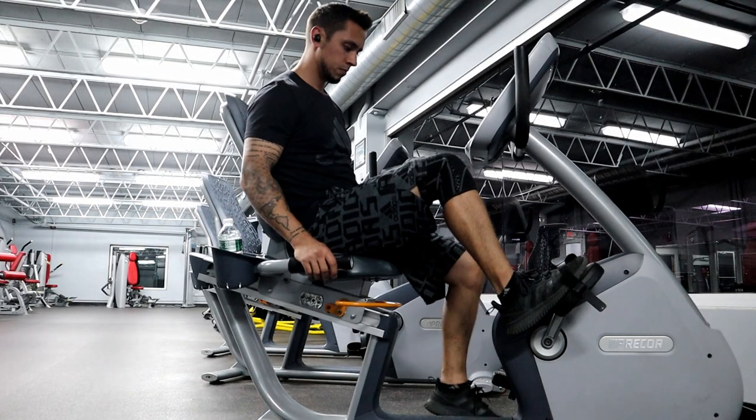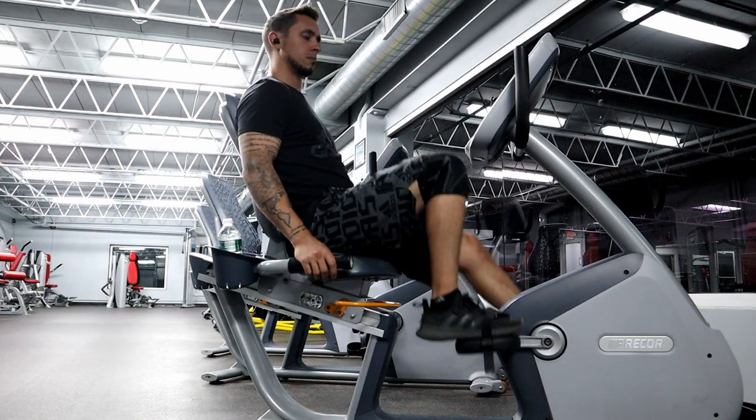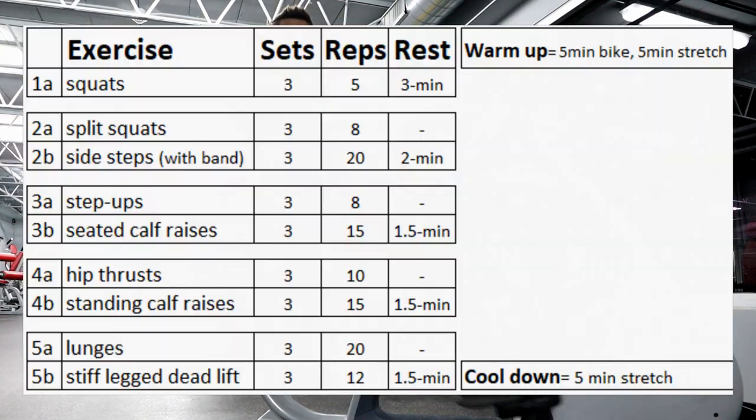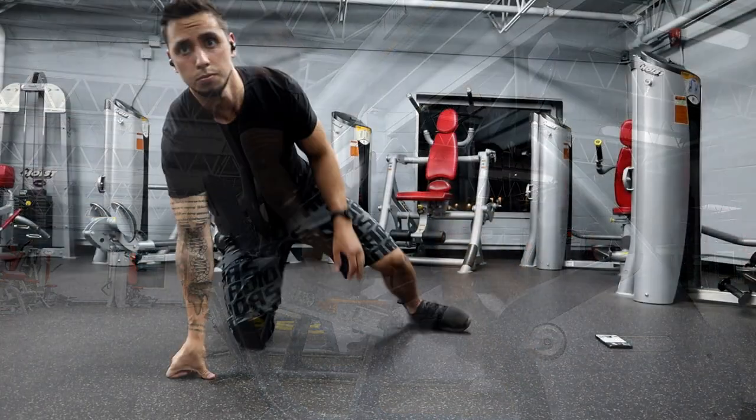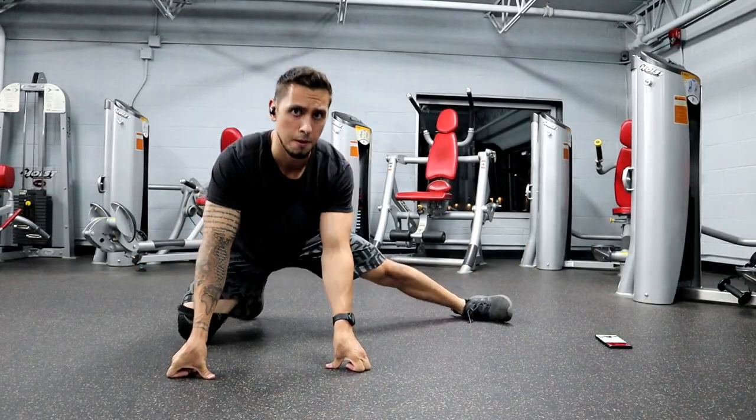Today's workout, we're going to be focusing on lower body. You can see it's a very simple program to follow, with 1A, then we move to 2A and 2B. As I go through this, I'll explain it a little bit more and you'll catch on pretty quickly. It's a very simple, easy way to write a workout program — I definitely recommend it if you're writing your own program.